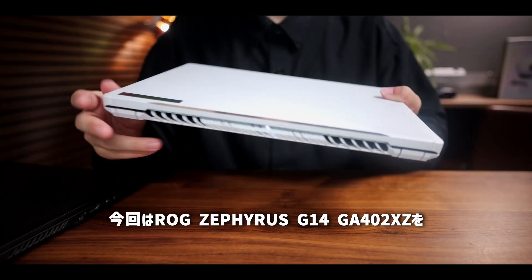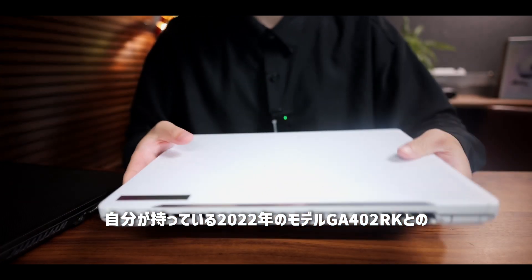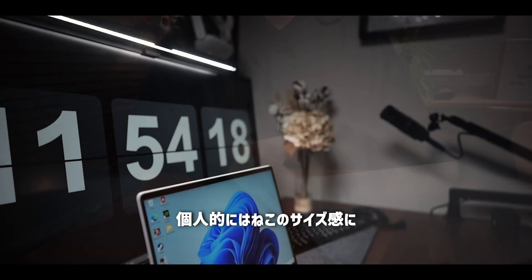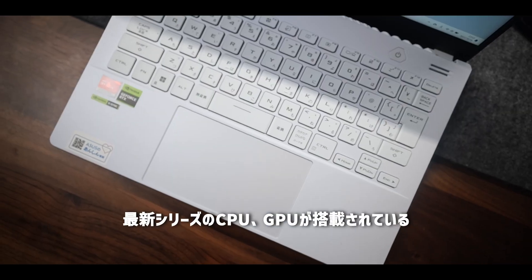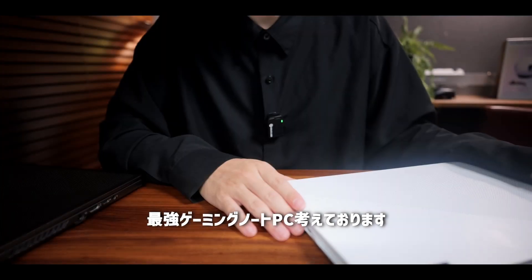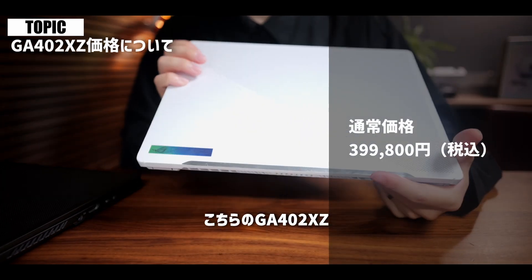今回はROG Zephyrus G14 GA402XZを、自分が持っている2022年のモデルGA402RKとの比較を中心にレビューをさせていただきましたが、いかがでしたでしょうか。個人的には、このサイズ感にPD充電対応、2K画質のモニターで最新シリーズのCPU・GPUが搭載されている、最強ゲーミングノートPCだと考えております。ただちょっとこのスペックに見合った価格設定がされておりまして、こちらのGA402XZ、